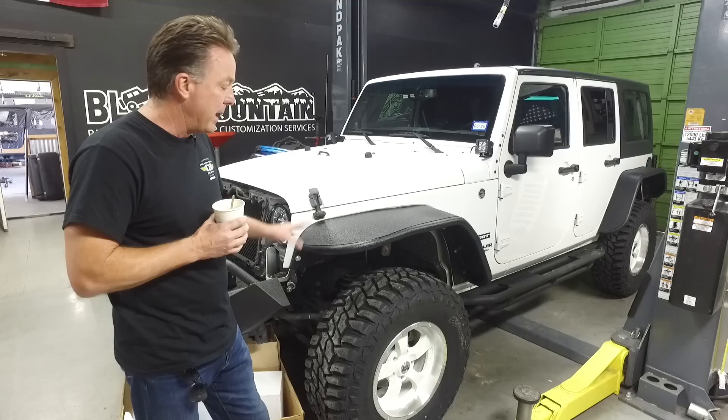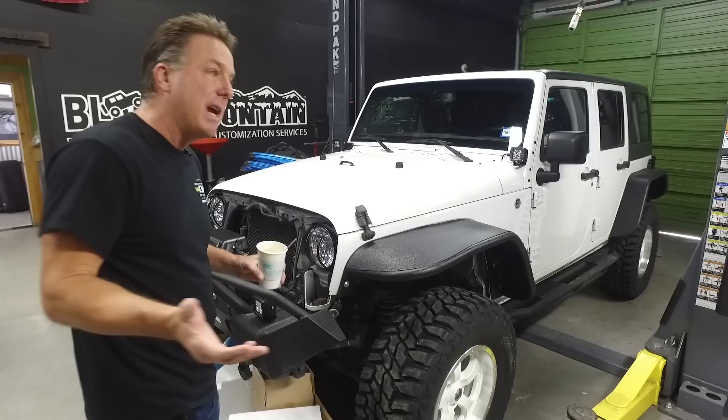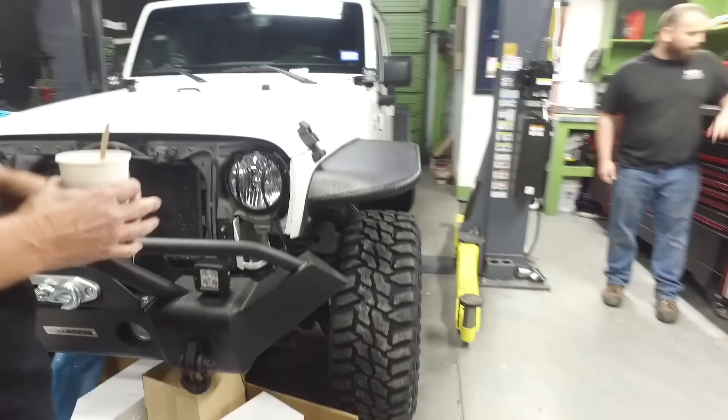They look great. This is sitting on a three-inch lift with 35-inch tires, and of course we've got the Black Mountain wheels. There are some states now that require you to cover the entire tire, so check this out — from the front you're covering it, you're going to be legal. On this side we've got our 10-inch wide flare.